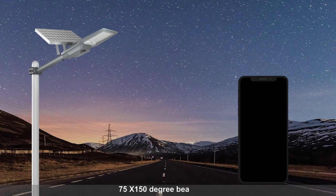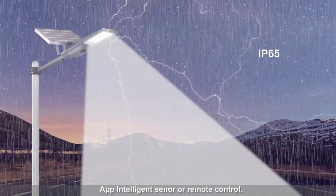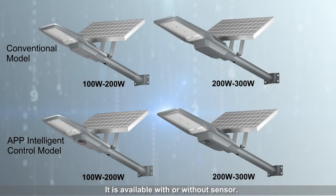75 by 150 degree beam angle. App intelligence sensor or remote control. It is available with or without sensor.